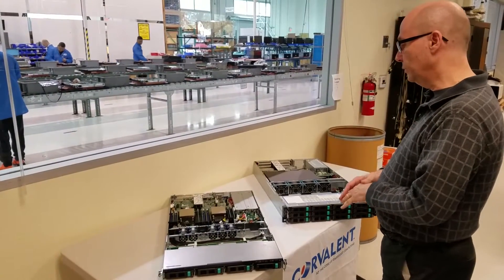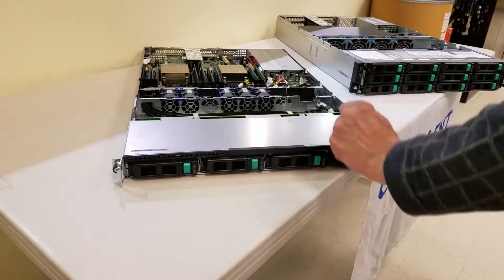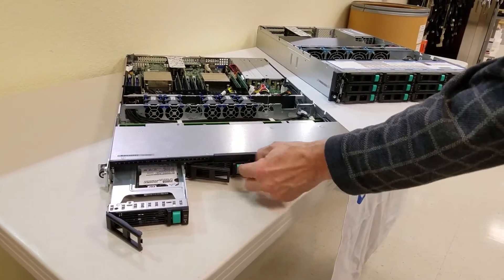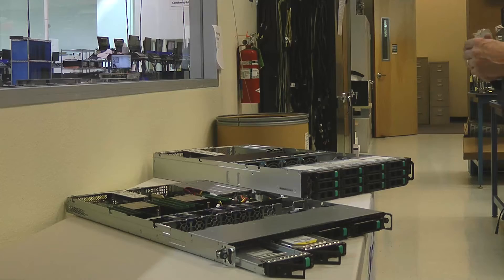On the 1U, we have up to four drives that are 3.5 inch, with an option for a 2.5 inch drive if necessary, otherwise it would be for 3.5 inch. They use the onboard SATA controller for RAID capability or regular JBOD capability.